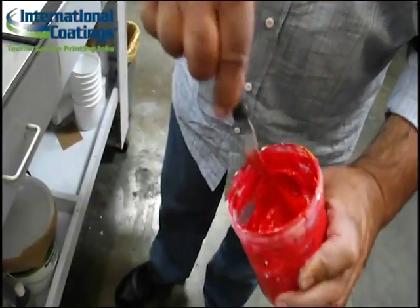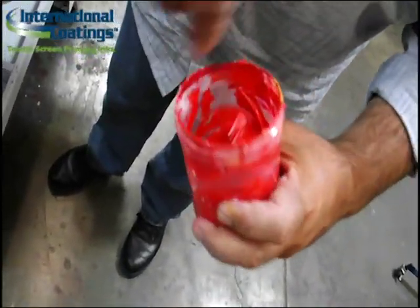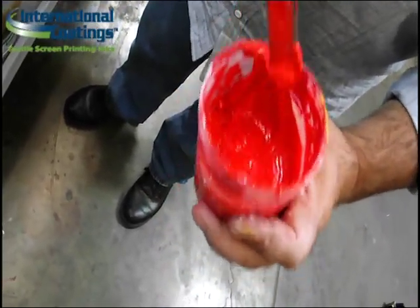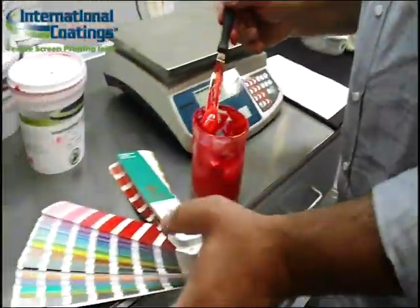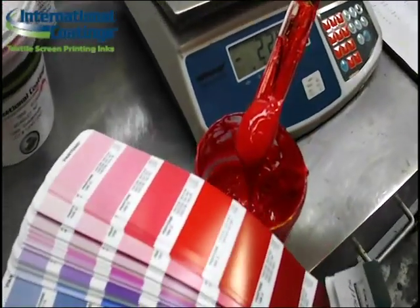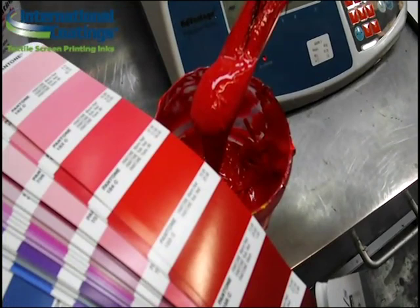Keep in mind that all our formulas are printed through a 160 mesh or equivalent on the fabric and are cured before we assess the color to make sure it's accurate. For red in particular, we need to make sure that the color after curing has cooled down some, because red pigments darken with heat. So make sure when you test the formula for accuracy, you have cured it through the mesh you want and let it cool down.